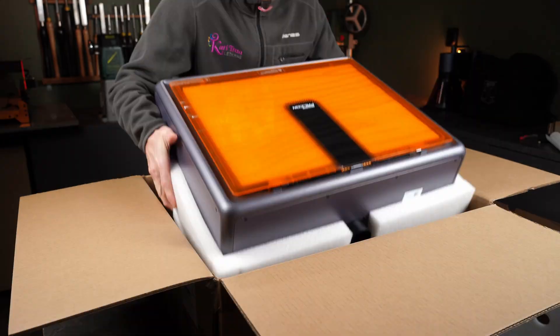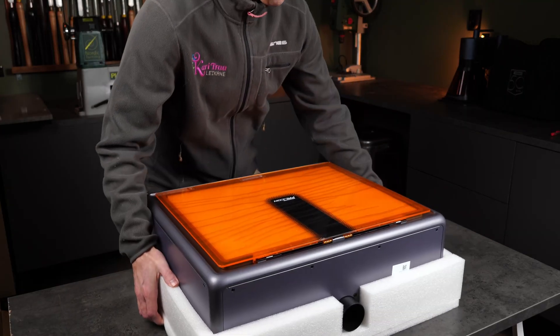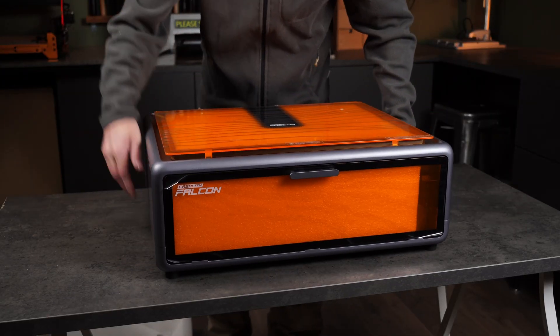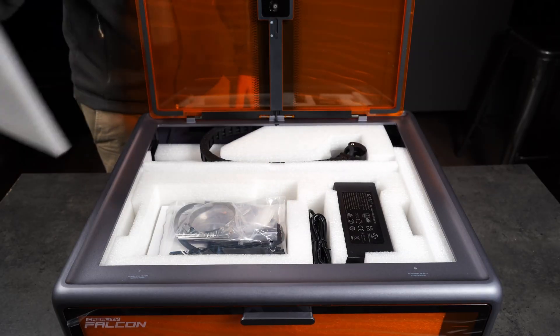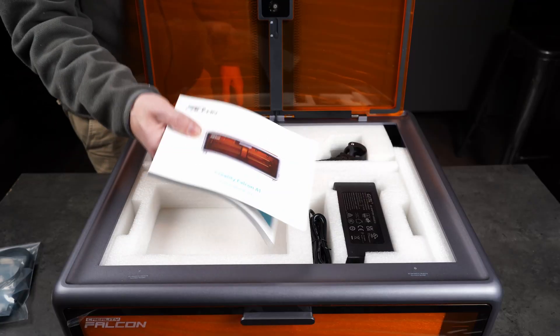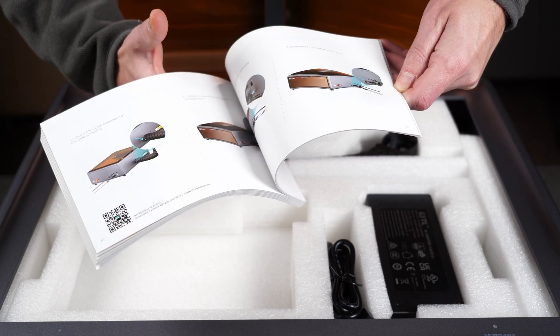The first thing I noticed is the packaging. Everything is properly protected, with foam wrapping tightly around each part so nothing can move around during shipping. The machine itself comes basically fully assembled, and Creality uses the enclosure as storage for all the accessories, each one fitted nicely into custom cut foam. Inside, there's a bag with memory cards, cables, a few tools for maintenance, and then the manual — clear, well made, with instructions in multiple languages.